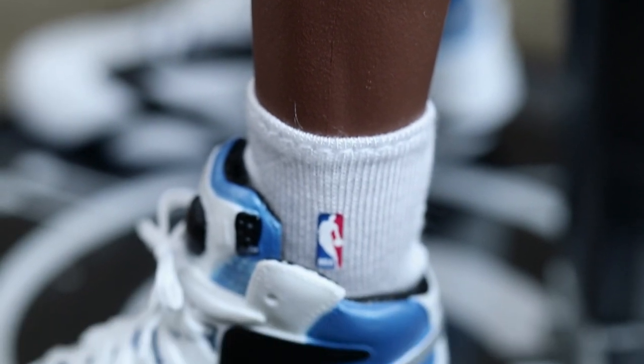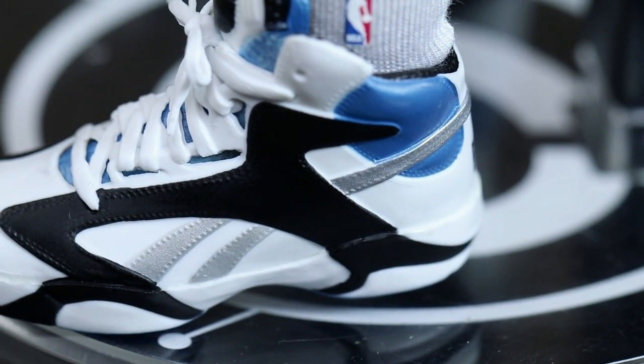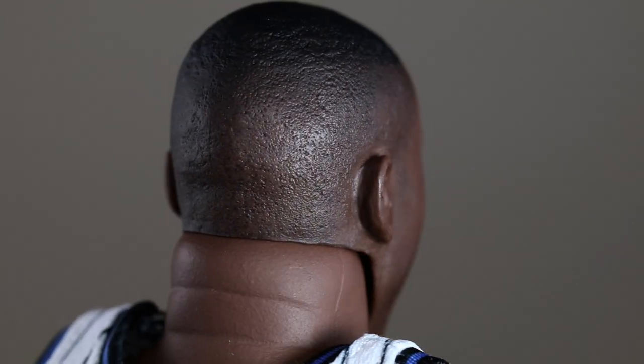Funny enough, I was watching Blue Chips the other day — didn't even expect it to be on Amazon Prime — and that kind of gave me more motivation to review this figure. Reviewing the Orlando Magic head sculpt first: it looks amazing. There's a lot of texture in the face and it looks exactly just like him. You can see the fold on the back of his neck — he's a big boy.